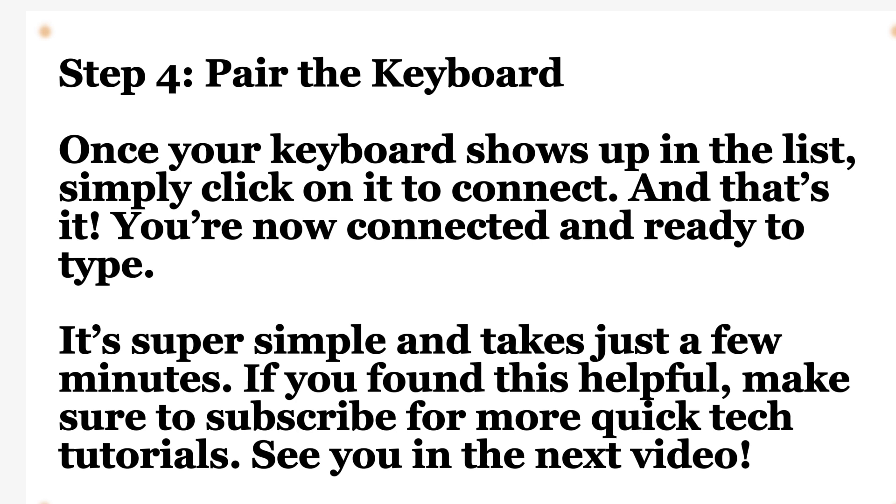It's super easy and takes just a few minutes. If you found it helpful, make sure to subscribe for more quick tech tutorials. See you in the next video. Thank you for watching. Goodbye.